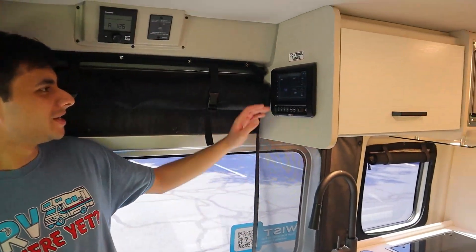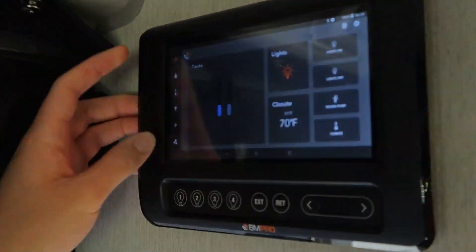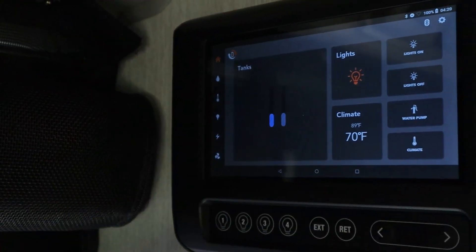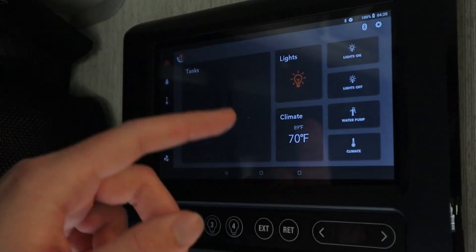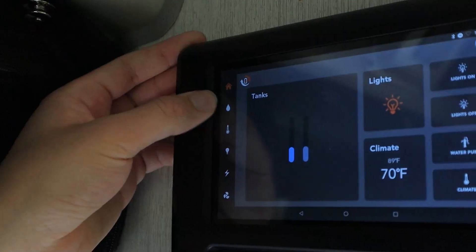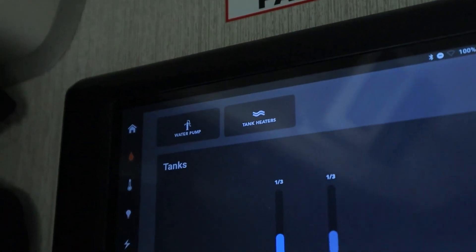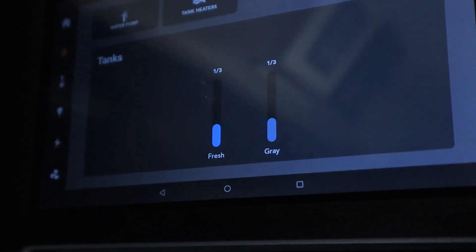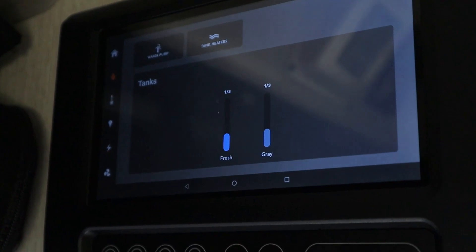Now that we're inside, we have the most important part — our control panel. It's sort of like a tablet right here. We have all of these icons here with tabs. Right now we're at the home tab, which gives you an overview of pretty much everything: levels of the tanks, temperature, lights, all that kind of stuff. Next to that we have our water drop icon — this is our tanks. We have our fresh water, which is a third full, and our gray water, which is also a third. It does not register the black tank, so you'll just have to check that yourself.